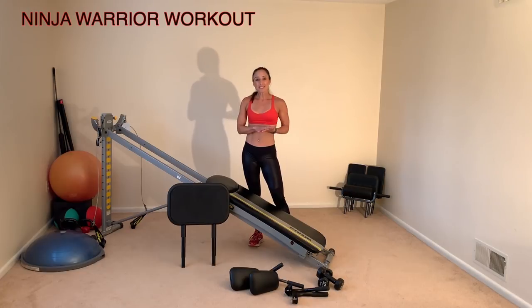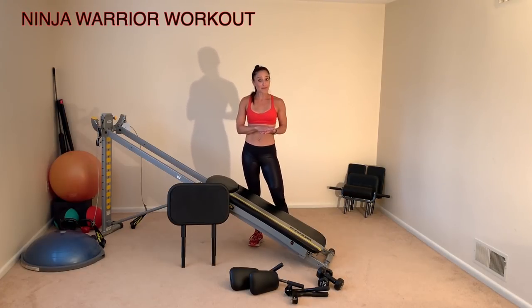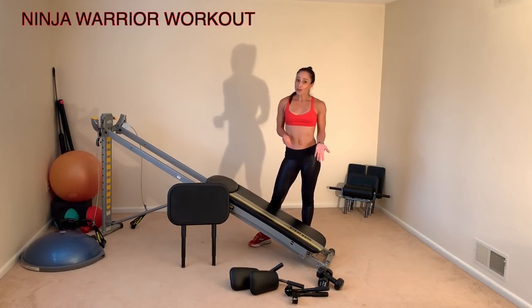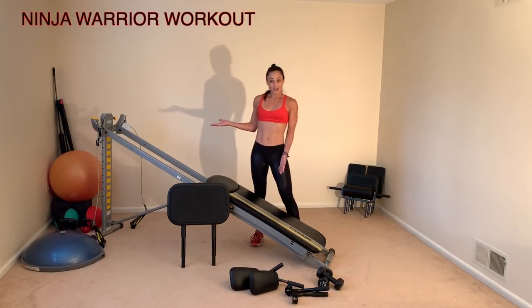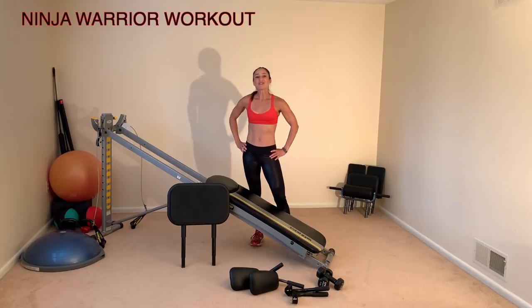What you'll need for this HIIT circuit is your Total Gym, a set of hand weights for your warm-up (not needed if you don't have any). The accessories you'll need are your pull-up bars, ab crunch accessory, squat stand, and cables. When adjusting your incline, make sure you're accommodating your strength level — you can always increase or decrease the incline to challenge your body.